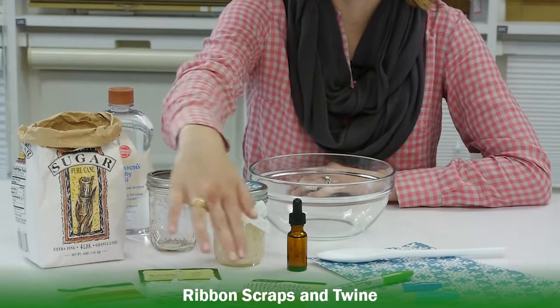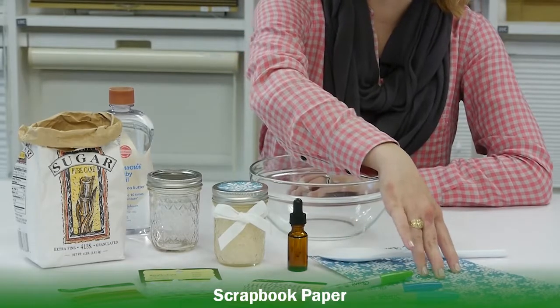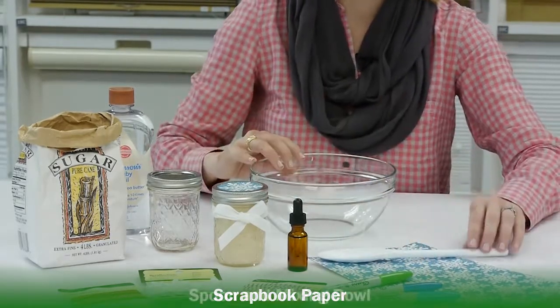You'll also need ribbon scraps and some twine to decorate, permanent markers, scrapbook paper, and a spoon and a mixing bowl.